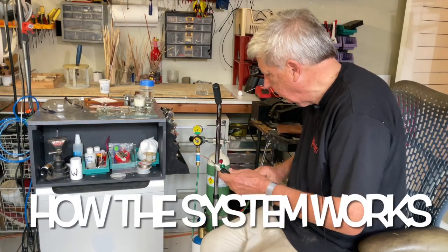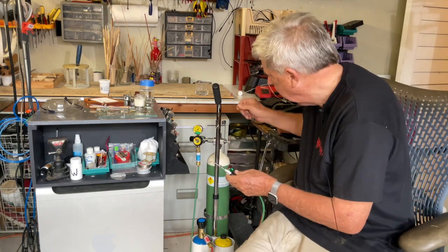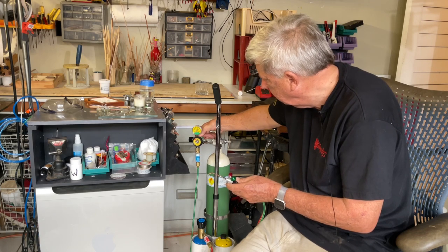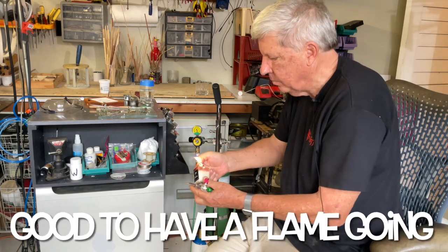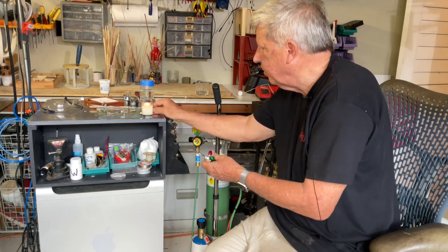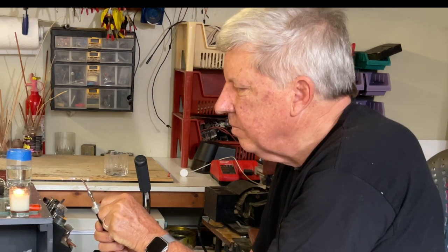I'll quickly take you through how I set up the system. The first thing is to turn the LPG gas on and open the valve fully. Then open the torch to make sure you have gas flow, and do the same thing on the oxygen cylinder. Keep the settings very low because you don't need a lot of oxygen coming out. Then I set up the permanent flame with my lighter and a candle, and that gives me a source of light anytime I need it. Simply open the gas very carefully, and up it comes. Once the flame is at the level I want, slowly add the oxygen — and we're ready to roll.